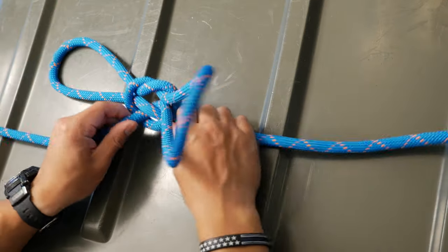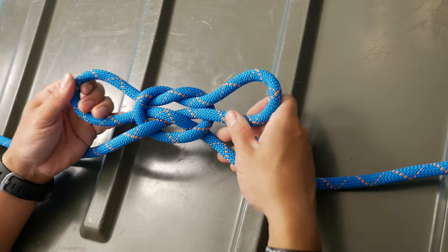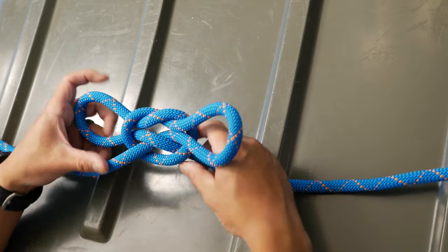If you pull on the working end and the standing end, the loops will get smaller. And if you pull on the loops, they'll get bigger. Pretty simple.